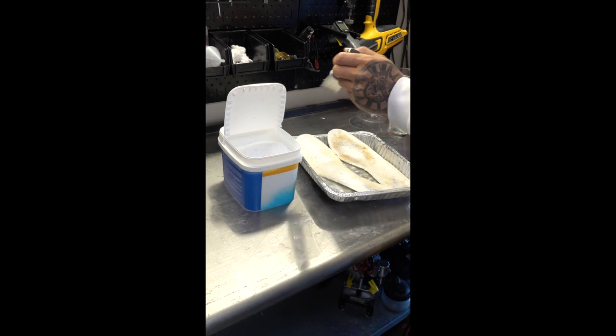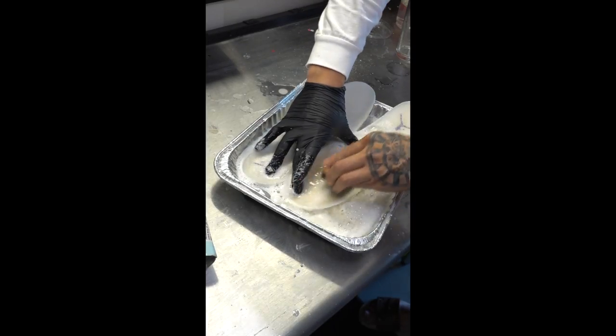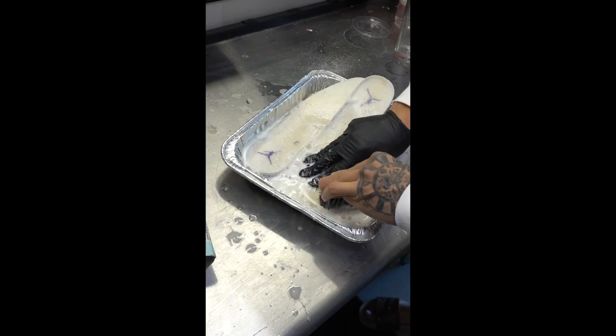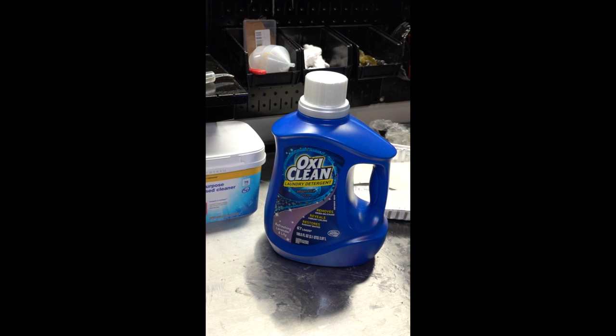Now I'm gonna use my stiff brush to agitate the stains. It's not gonna matter how long I scrub — the next step is to let the chemicals do the rest of the work. So with the insoles damp with OxiClean, I'm gonna use saran wrap to put them in my icing machine. You can also leave them outside as long as there's sun.